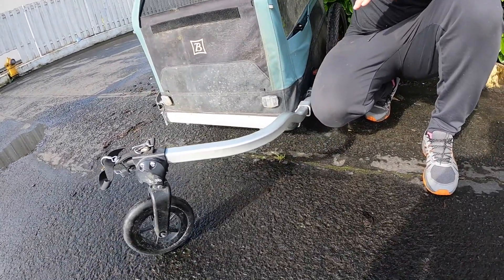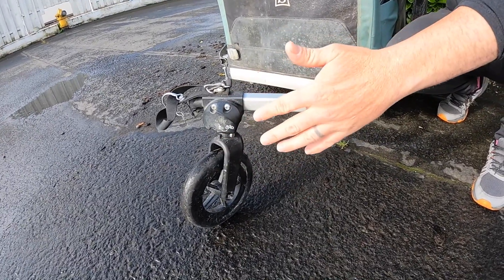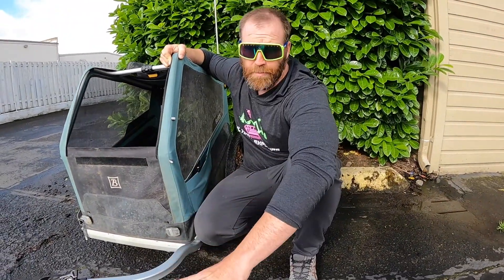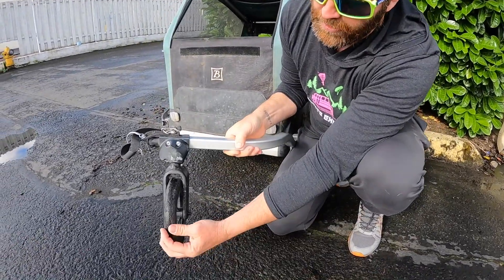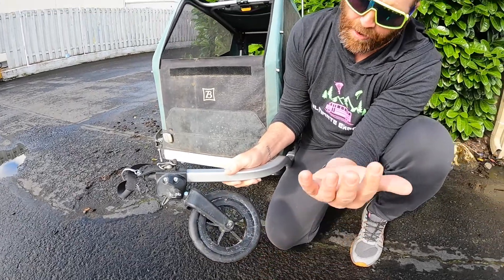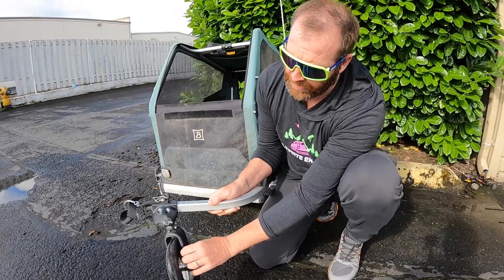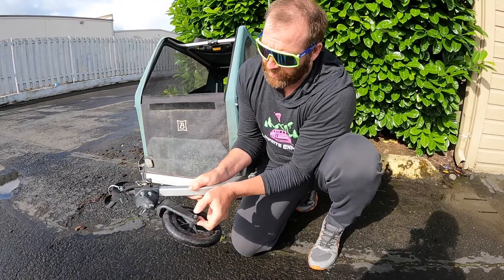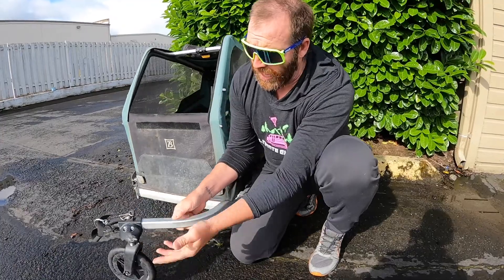The one thing I'm still iffy about: I had one crash because of this support wheel — it wouldn't stay up. I'm never going to use this as a push cart; it's only going to be on the bike, so I'm going to take this wheel off. It kept falling down during the ride, and on one occasion it caught and caused me to crash. Not too happy about that, but I'm just going to remove it.